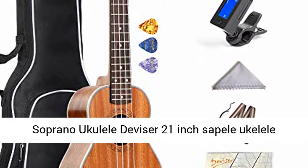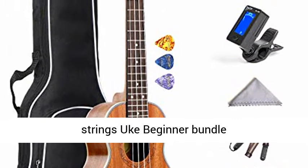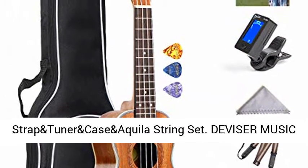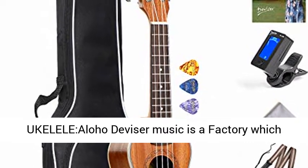Soprano Ukulele — 21-inch Soprano Ukulele Starter Kit with free online lessons, Hawaiian 4-string uke beginner bundle, including strap, tuner, mic case, and the Aquila String Set.